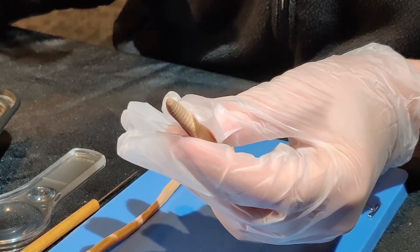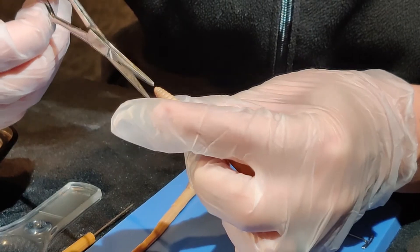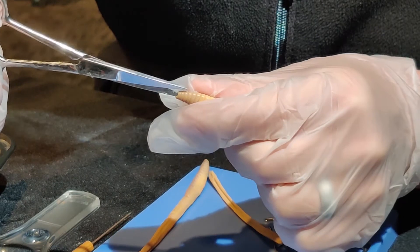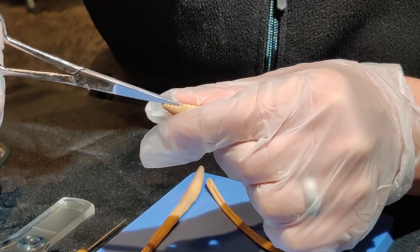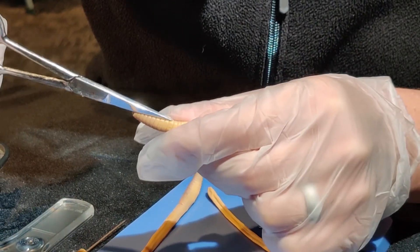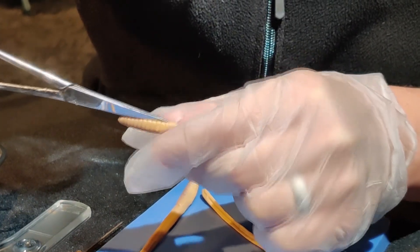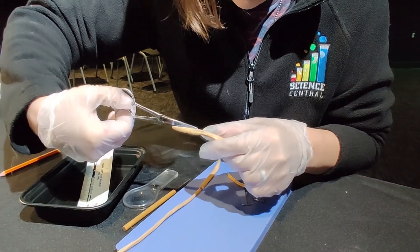For the dissection, you're going to want your students to take their scissors and insert them into the mouth of the earthworm, cutting just through that layer of skin. They're going to cut their earthworm down through the center to the saddle.